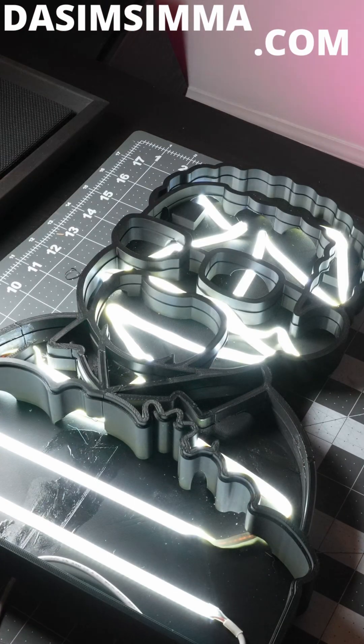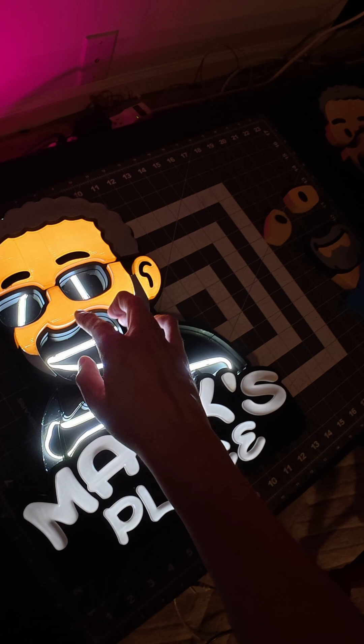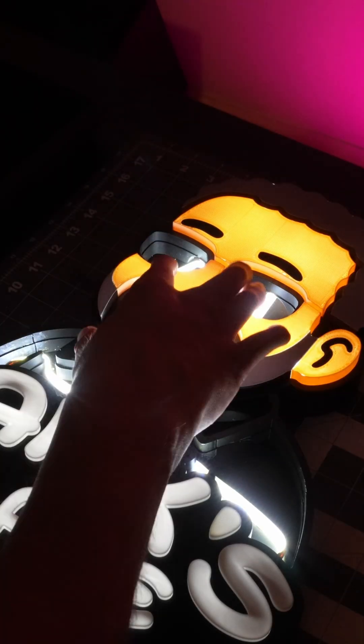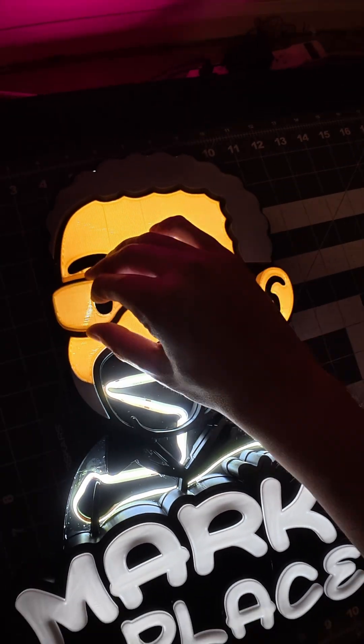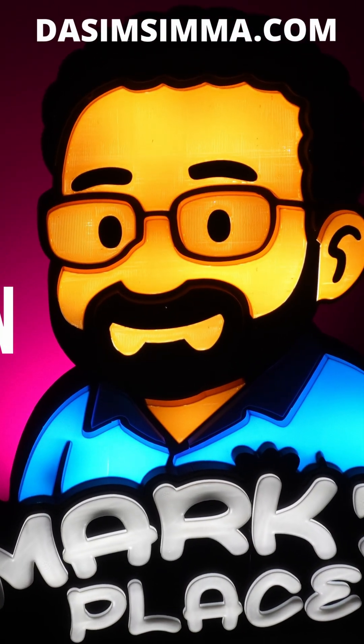And yes, it took hours, but this thing had to light up. A gift for my father-in-law, and yes, it works.